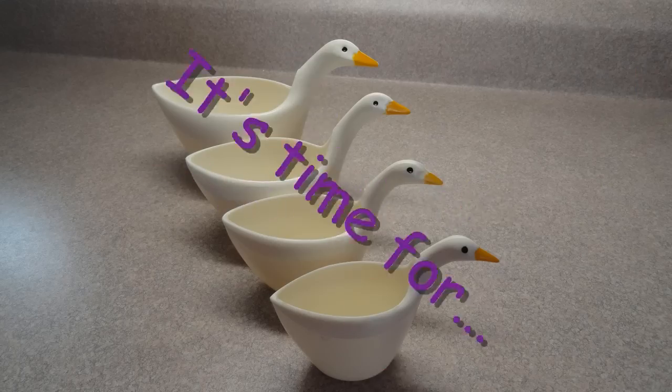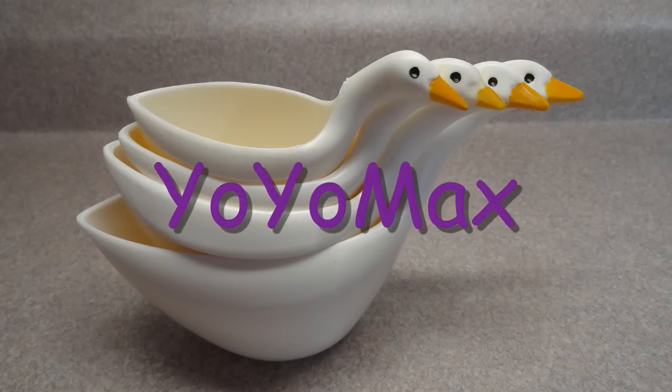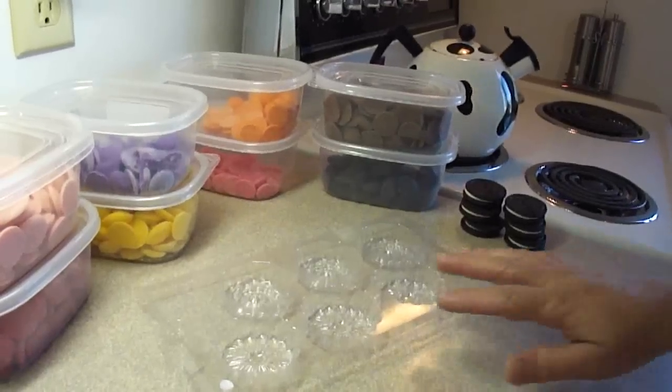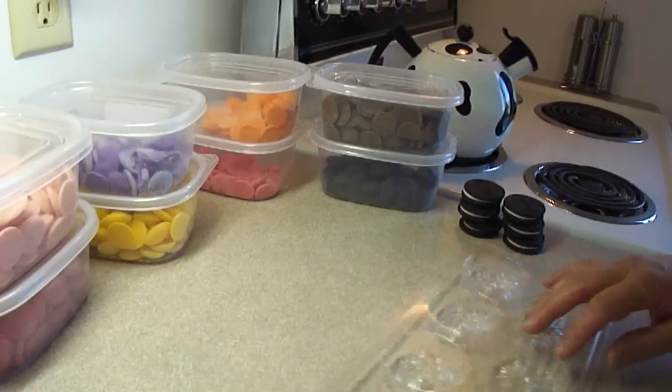Let's see what's cooking. It's time for Yo-Yo Max 12. Hi, today I'm doing a candy cookie mold demonstration using candy melts and candy molds.